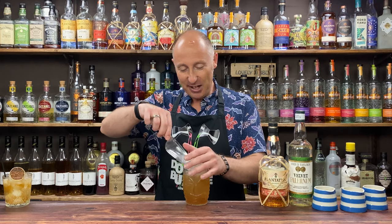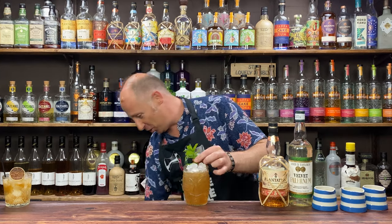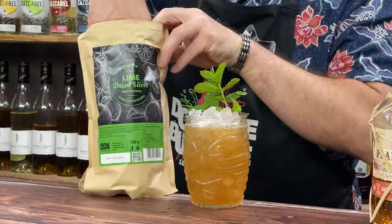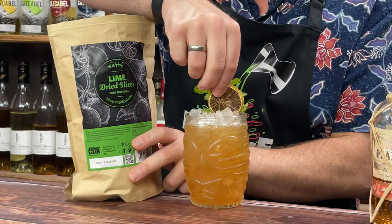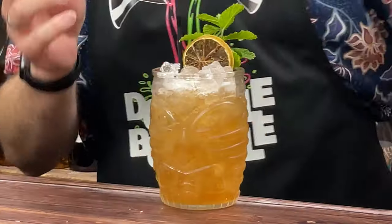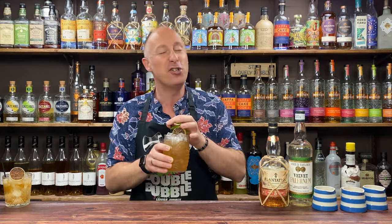When that's adequately swizzled, top up with a bit more crushed ice — that will stop the drink melting too much. Then a lovely sprig of mint to garnish, plus a dehydrated lime wheel. Absolutely gorgeous. The rum works a treat, the Falernum comes through prominently, but the Muscovado really comes up behind it. It's kind of like a rum punch, but it's a swizzle — just cracking.